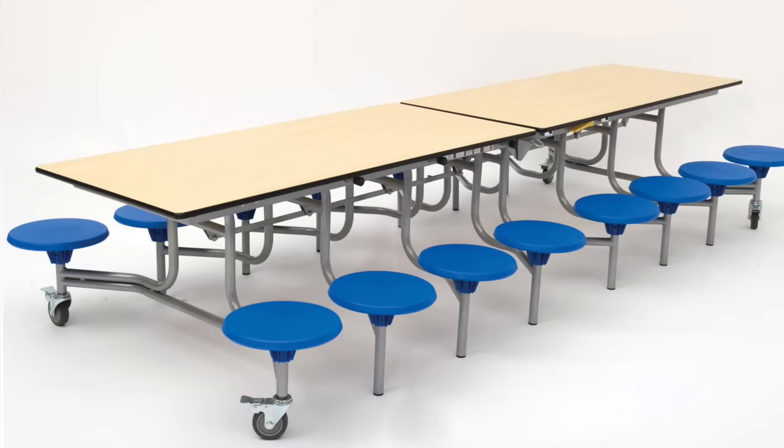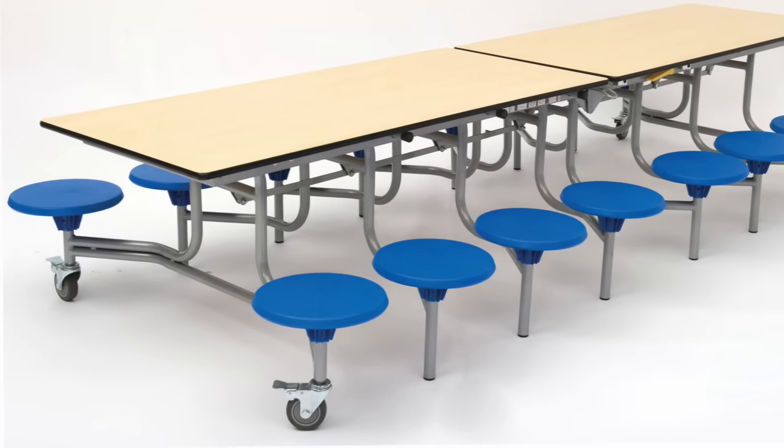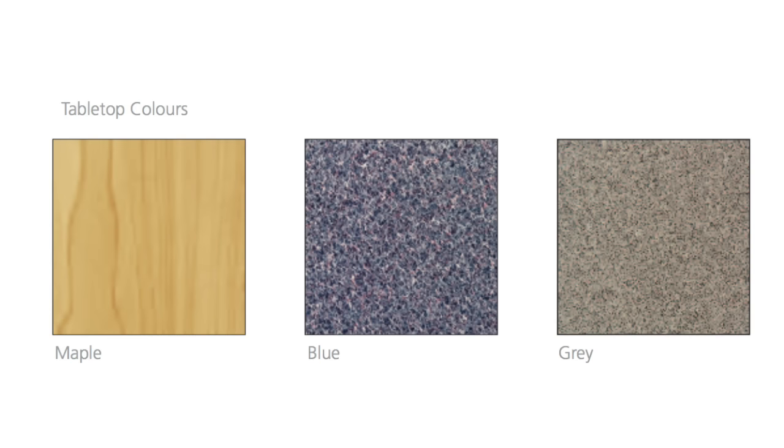Introducing the SpaceRite 16-seat rectangular mobile folding table seating units, available in a choice of maple, blue or grey laminated tops with hard-wearing edging and MDF core.